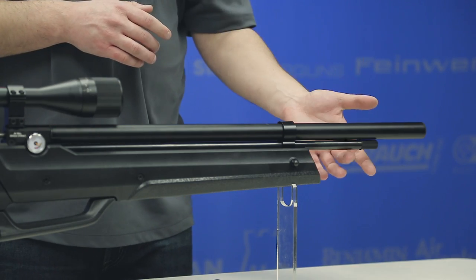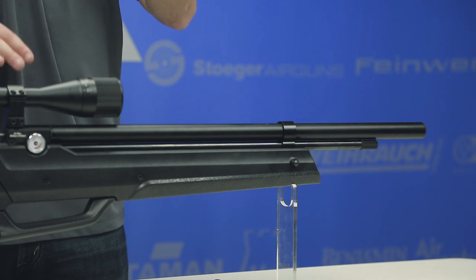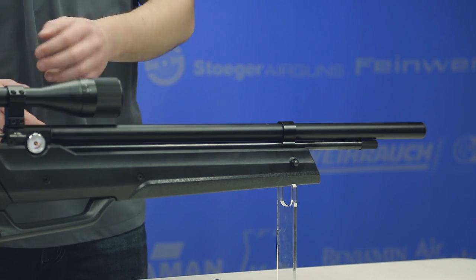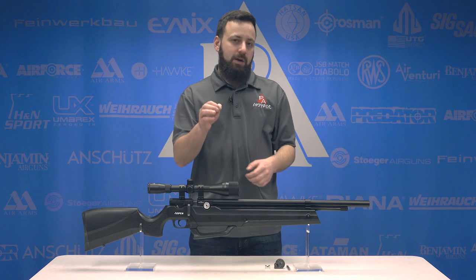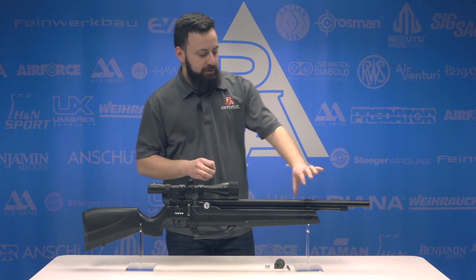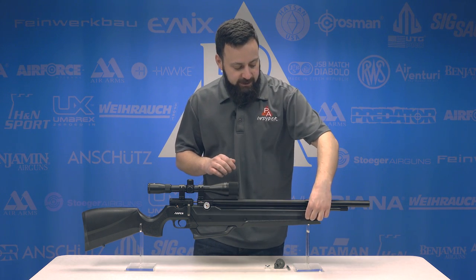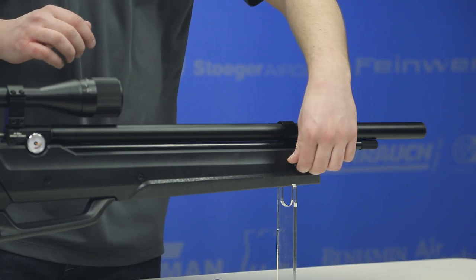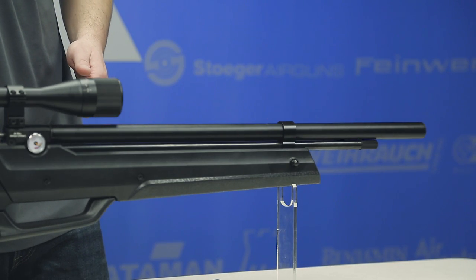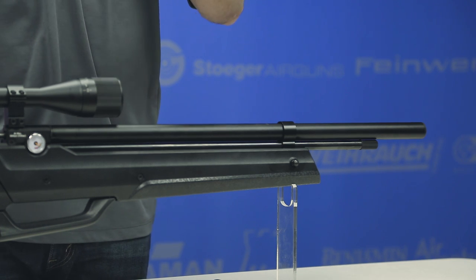Dropping down below the shroud we have our air cylinder, and you'll notice the air cylinder is very thin on this gun because you have the onboard pump here at your disposal to keep the gun aired up. We do have a barrel band keeping everything nice and secure, and on the side there is a rotating swivel stud to match a swivel stud at the back of the stock for those of you that want to sling this gun around.